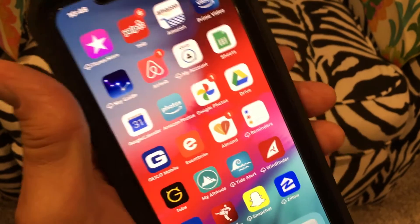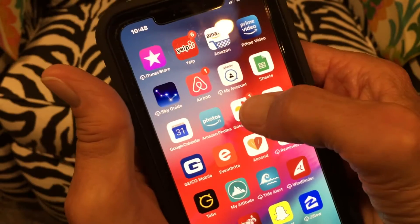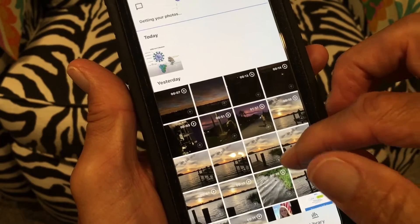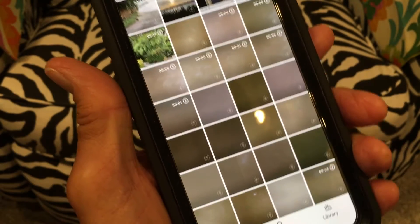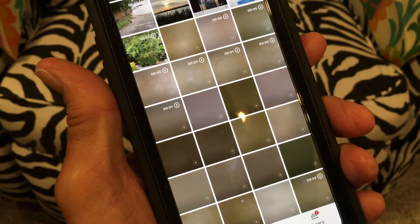I'm going to show you how to delete photos that you don't want in your Google Photos. First of all, we've got to open up Google Photos. So you're going to see that I did some photos the other day, but then I put my phone in my pocket, and apparently every time I took a step I was taking a picture of the inside of my pocket.